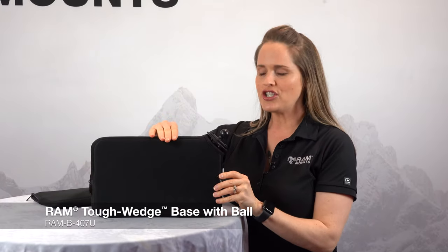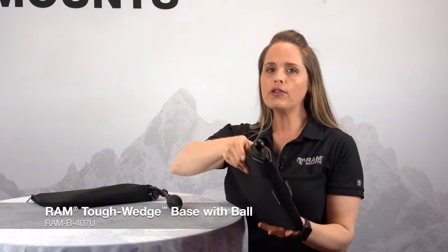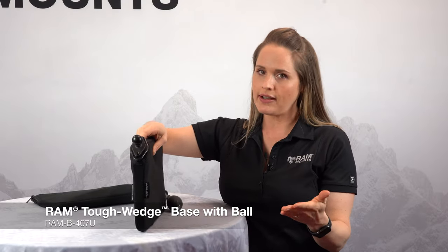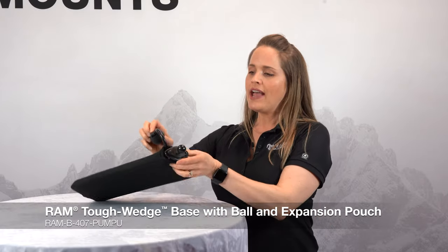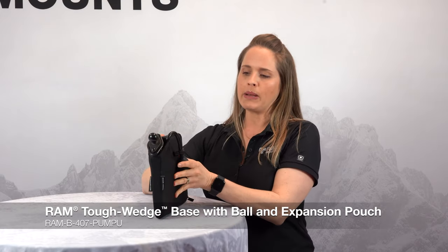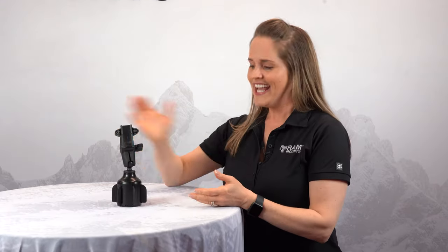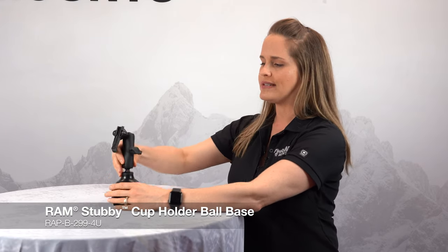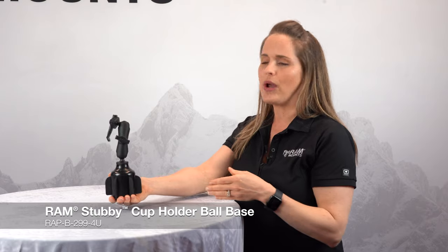This is the RAM Tough Wedge. This wedges in between the seat and the console and is a really handy, removable mounting base for your everyday driver or a work vehicle. We also sell it with an expansion pouch, ideal for vehicles with a wider gap between the seat and console — press this bulb and it expands to create a really secure hold. Here we have the RAM Stubby, which sits inside your cup holder. The flanges on the side create a secure hold; press down and twist to engage. It also has a weighted base to hold up a larger device. Many of the solutions I've shown today also work perfectly on a UTV or ATV.